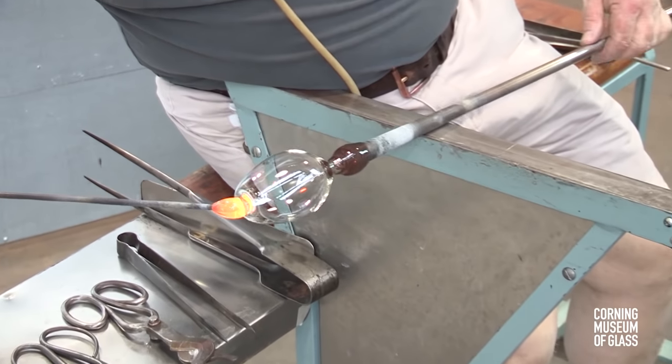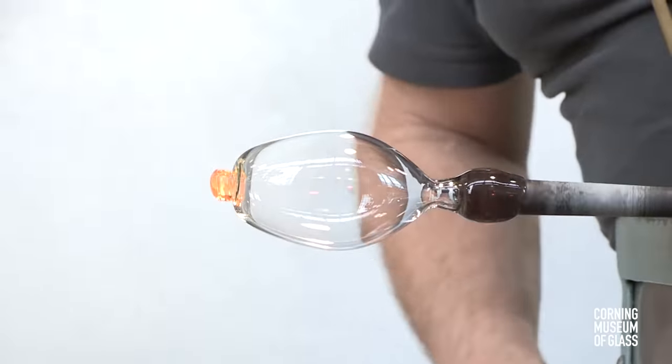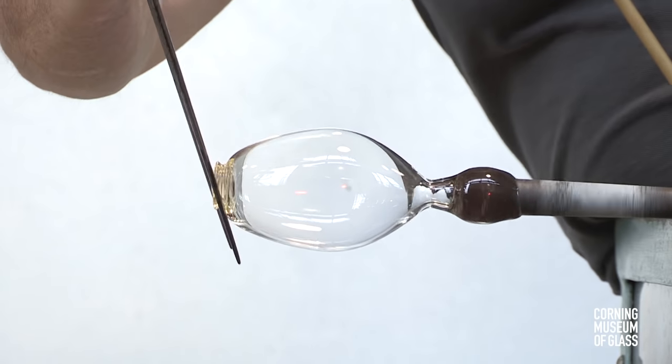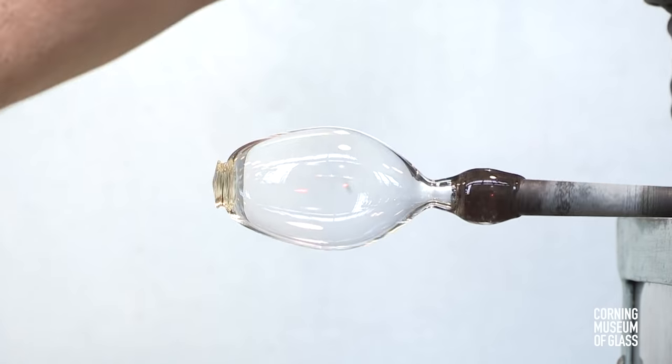A tiny bit of hot glass, freshly gathered from the furnace, is attached to the tip of the cup, flattened with the jacks, and then tooled using the two blades. This is creating a fixture called a merese.